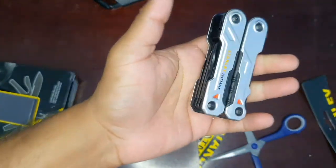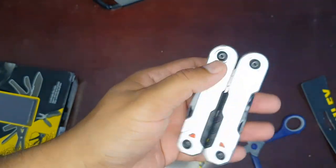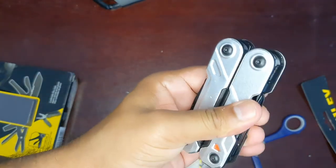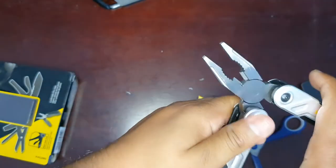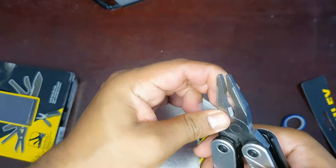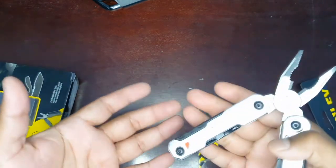First impressions — it looks solid. It is not a cheap multi-purpose tool. Compared to a cheap multi-purpose tool, there's solid metal here without any flex or weightlessness to it. It looks solid. The plier also feels fairly solid and is actually usable.